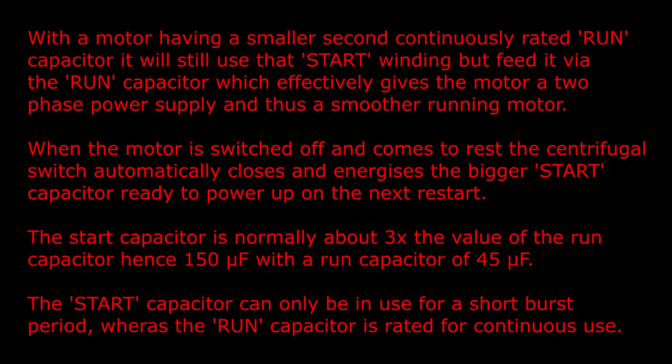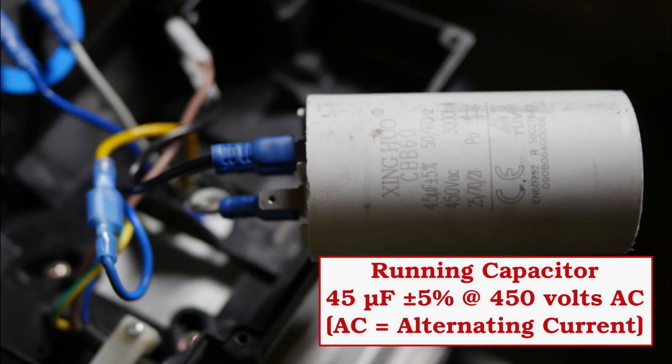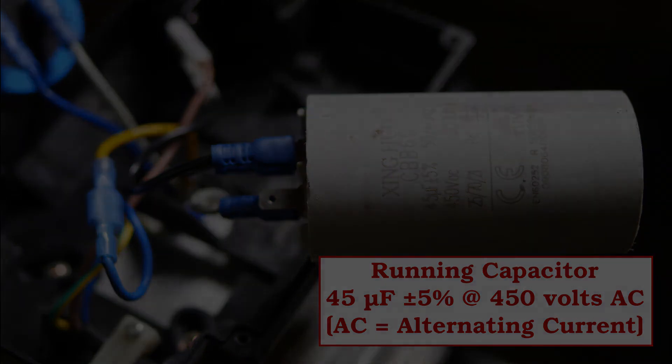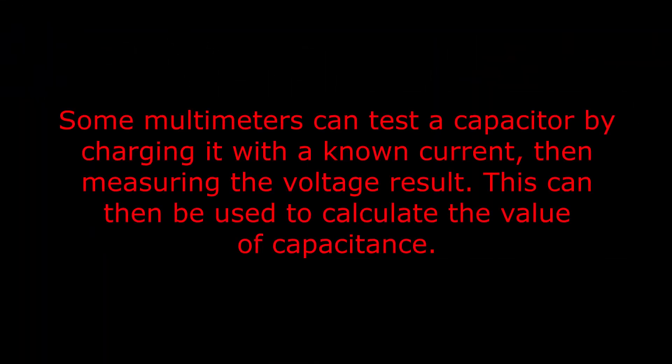The start capacitor can only be in use for a short burst period, whereas the run capacitor is rated for continuous use. The running capacitor is 45 microfarads plus or minus five percent at 450 volts AC. Some multimeters can test a capacitor by charging it with a known current then measuring the voltage result, which can be used to calculate the value of capacitance.